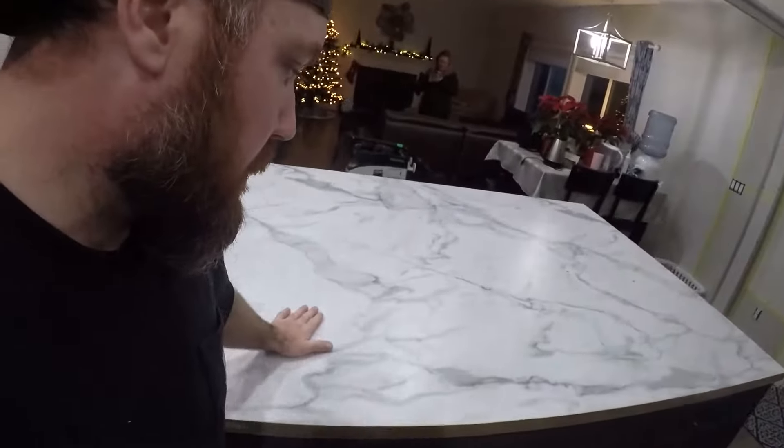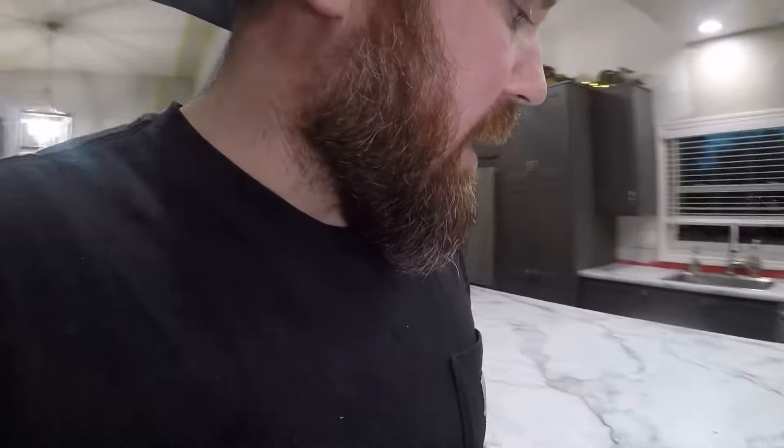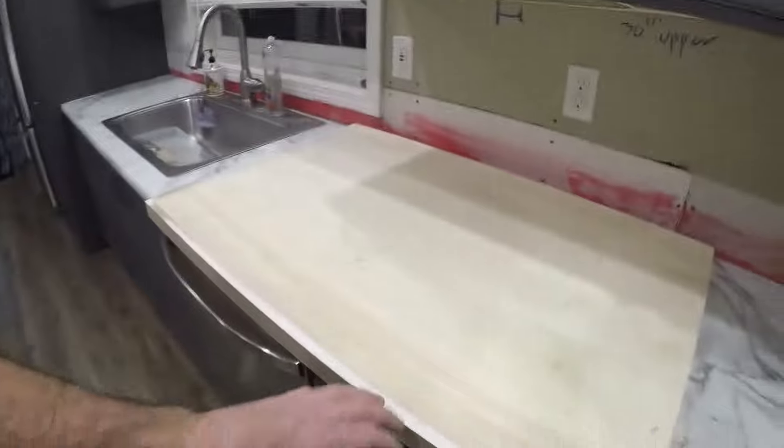What I did there was I just scuffed up the surface of the old Formica in order for the glue to have a nice rough surface to stick to. The more you can scuff up a surface, the better whenever you're gluing stuff. So now we'll get the Formica out of the garage and cut it a little bit bigger than the areas we need.